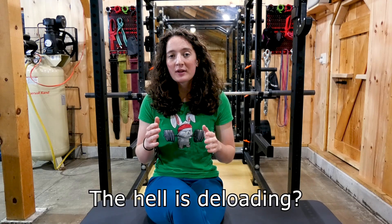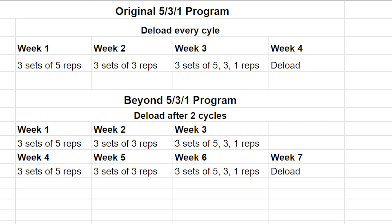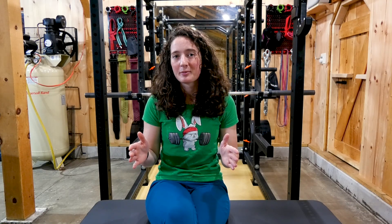Deloading is basically giving your body time to recover and build up. And depending on which version you're doing and how experienced you are lifting, there are alternatives to deloading every cycle. In Beyond 5-3-1, Jim alters things so you can perform two cycles before deloading. Basically, you're going to perform your sets at a much lower weight and not AMRAP your final set. This is a week to really focus on your form and recovery — you're not testing yourself. Believe me, this program will wear on you physically and mentally, and this extra recovery time really helps. For accessories, cut out a set or go down a percentage of weight, or cut it out altogether.